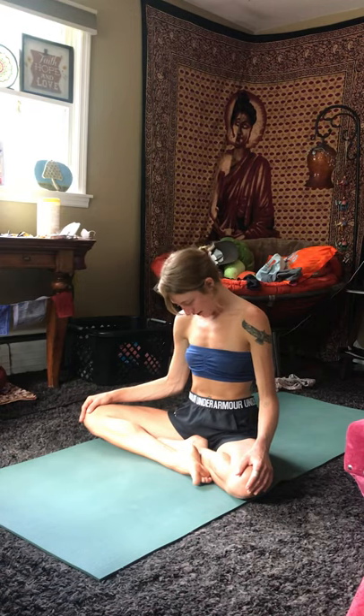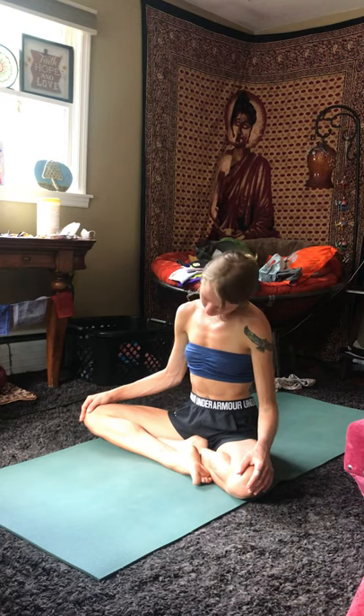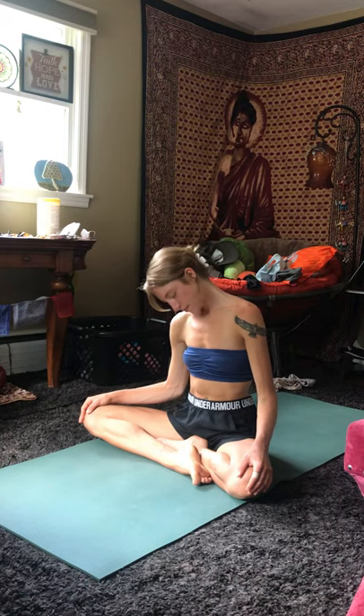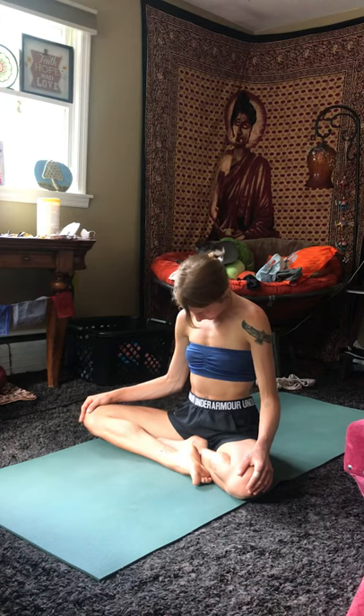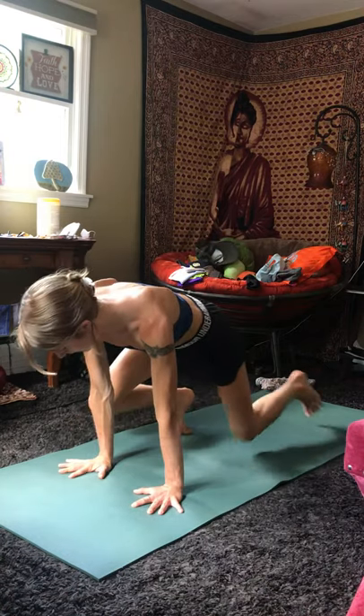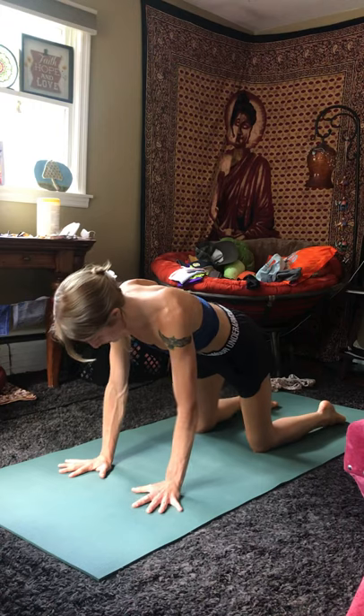Exhale, come back through center, and bring it to the other direction. You can do this as fast or as slow as you would like. Inhale, lift the chin, roll over your knees, coming to the tabletop. Hands underneath the shoulders, knees underneath the hips.